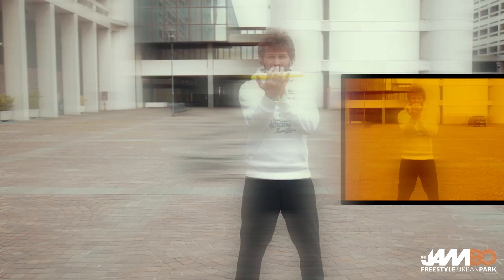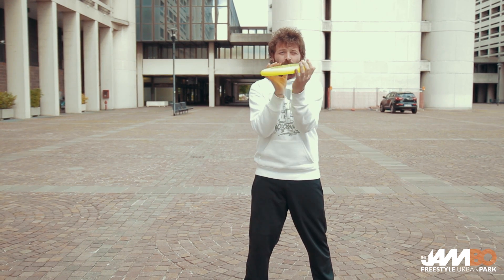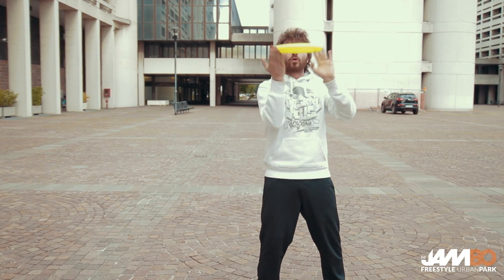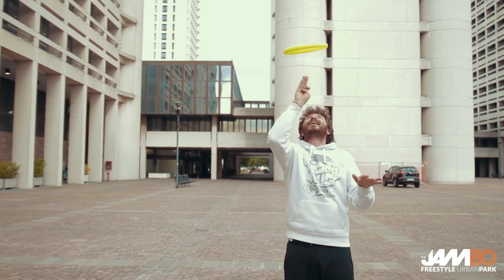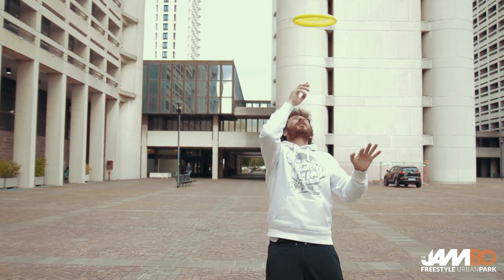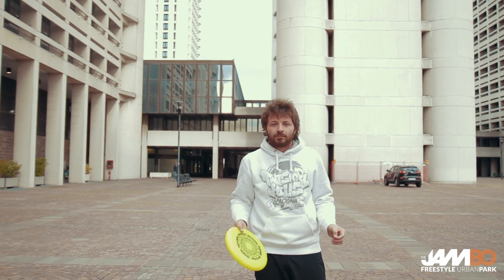You take the frisbee, right hand and left hand, or the contrary, as you prefer — this doesn't change anything. You throw it over your head and hit it with two fingers. This is called a tip. You can do it with any part of the body, so this is only the first chance to hit the frisbee, because then you will also have the opportunity to hit it with the feet or in many other ways.